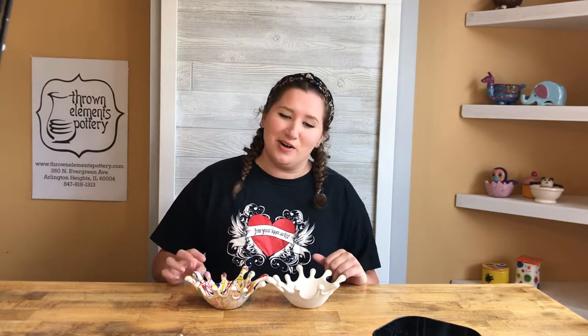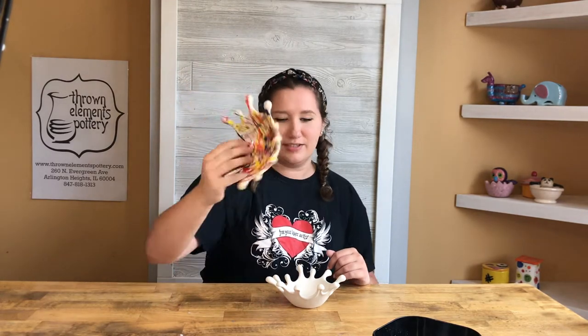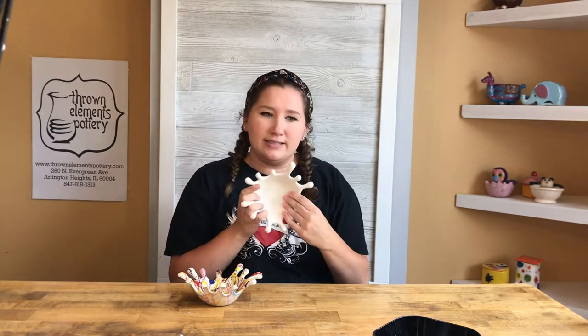Hi everyone, my name is Amy from Throwing Elements Pottery, and today we are doing a splatter paint bowl. We're going to learn how to splatter paint just like this, inside and out. What you need first is a bowl — this is called our splatter bowl, and it looks like a drop of paint.